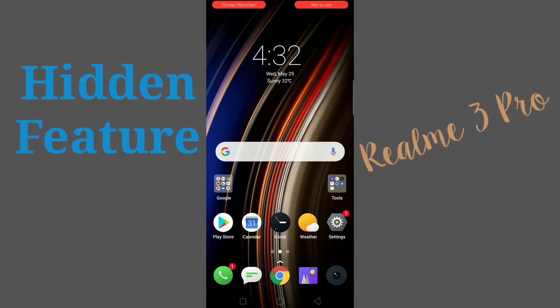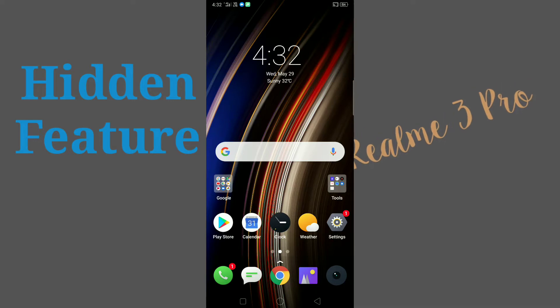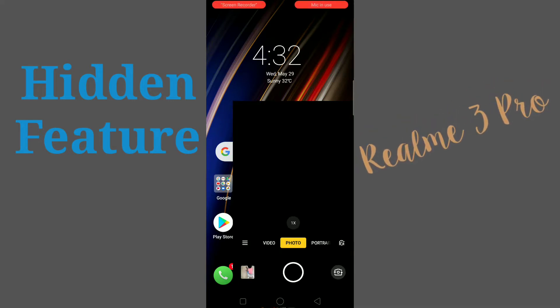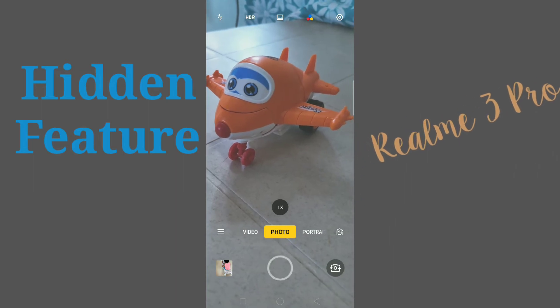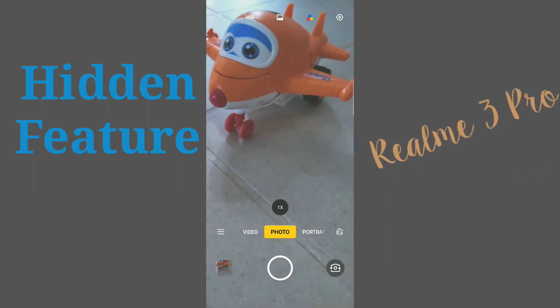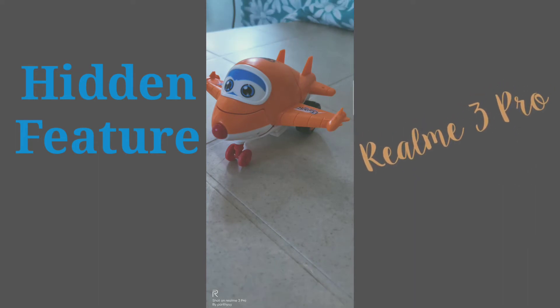Hello friends, welcome to my channel. In this video I am going to show you the hidden feature of camera setup in the brand new Realme 3 Pro. Open your camera and I am going to take a simple picture. I will show you the picture — this is the one.